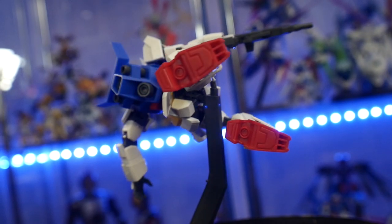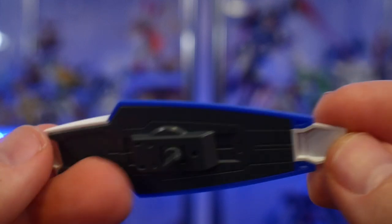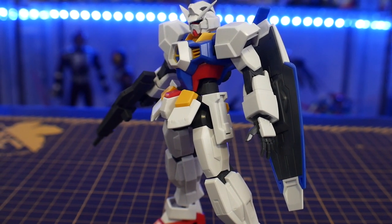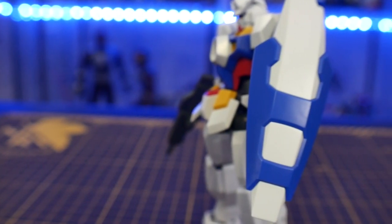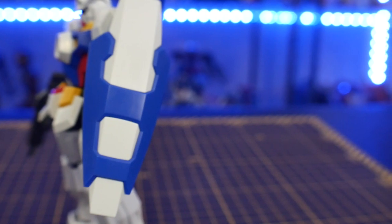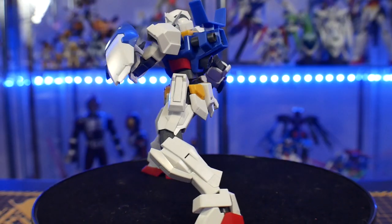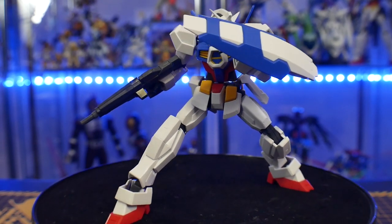Next is the shield. I love the look of it, and it's pretty cool that if you flip it upside down it has an 'A' symbol for AGE — that was a cute touch. You can hold it either way. It basically just pegs onto the arm. One gimmick this kit has is you can rotate the front sleeve to the bottom, changing the position of the shield — and that's really cool for a high grade from 2011.